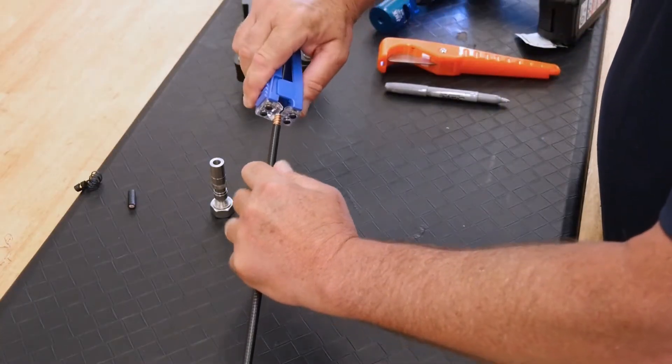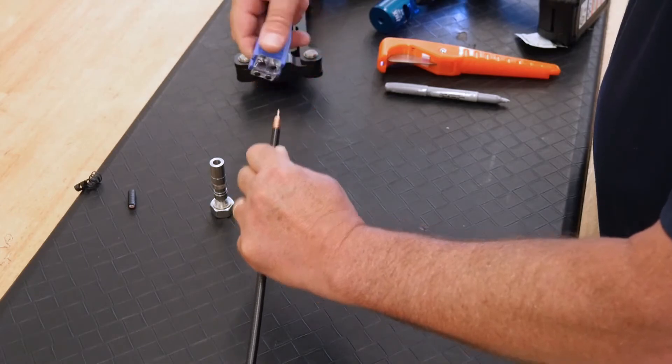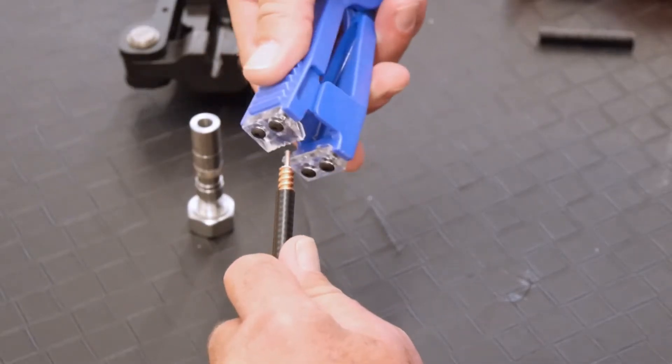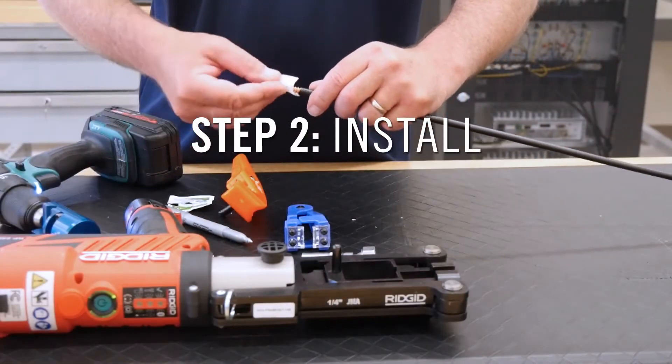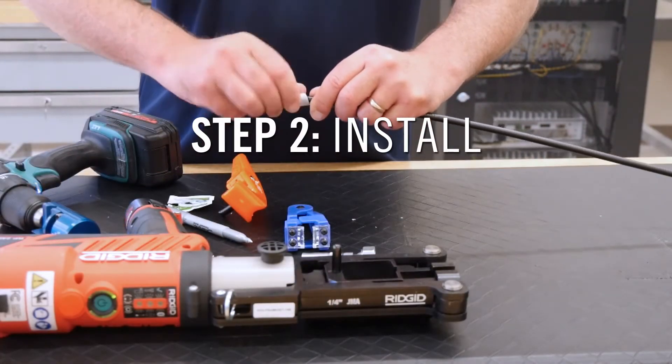Using JMA's SPCC tool, remove any remaining dielectric from the center conductor. Next, use the provided alcohol wipe to clean the inner and outer conductors thoroughly.